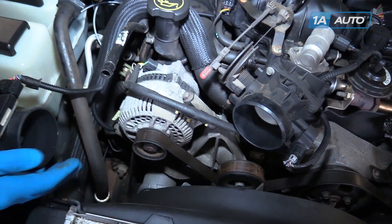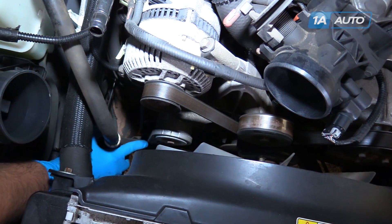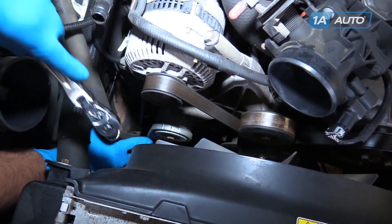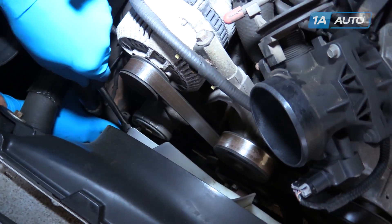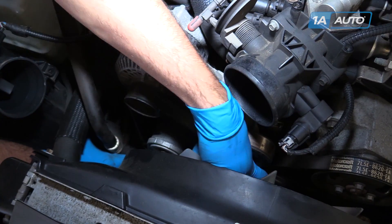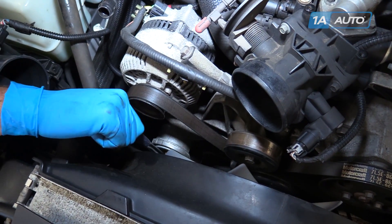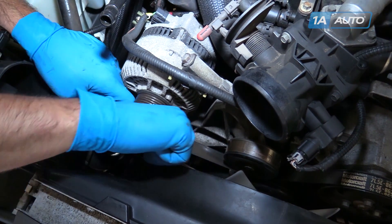Your serpentine belt tensioner is located on the passenger side of the engine just below the alternator. At the bottom there's a 3/8ths square drive, which we'll use the end of a 3/8ths drive ratchet for. Install it into the drive the same way you would install a socket onto the ratchet. We'll move the tensioner counterclockwise to release tension from the belt, then unhook the belt from the alternator pulley.